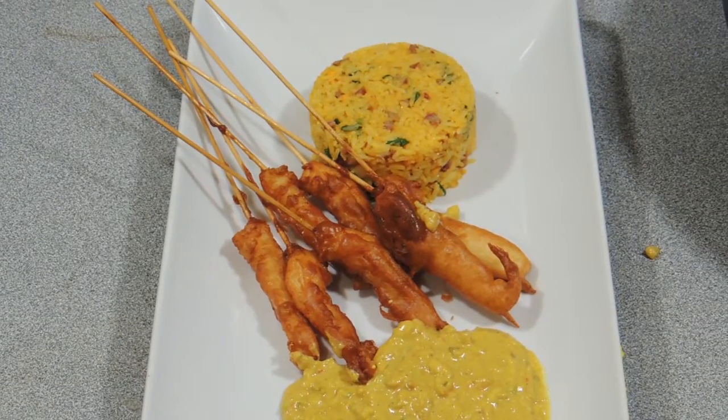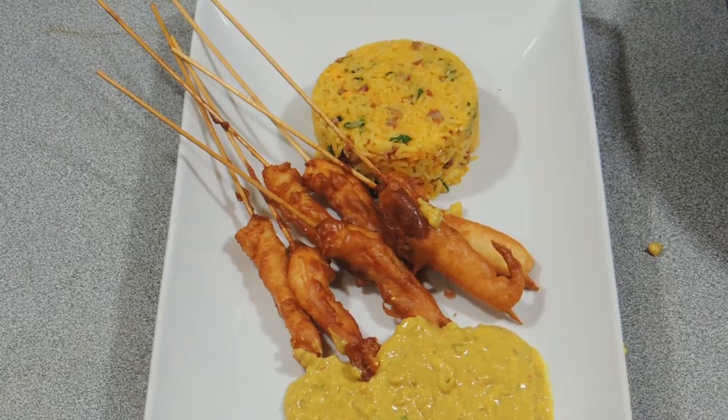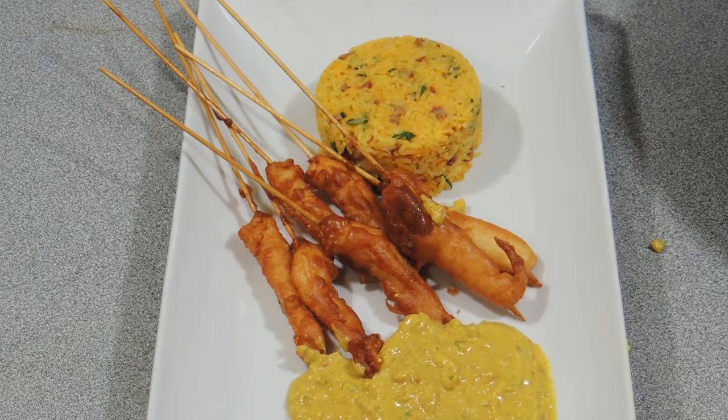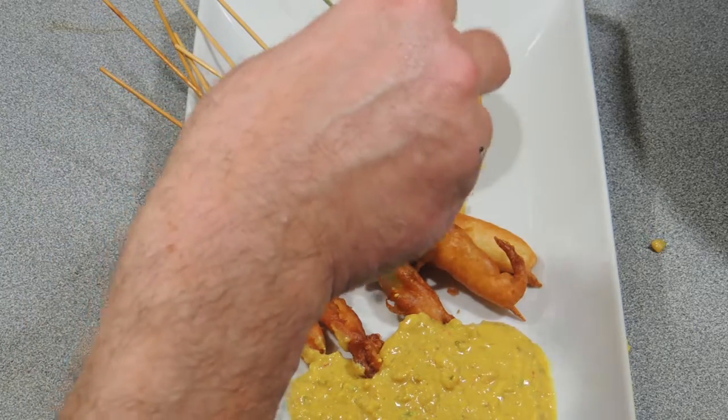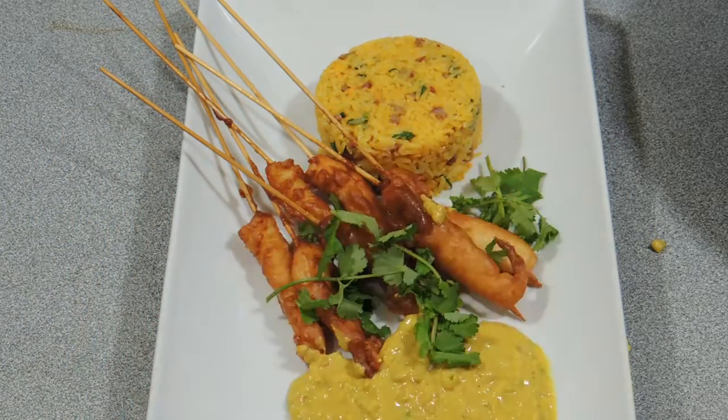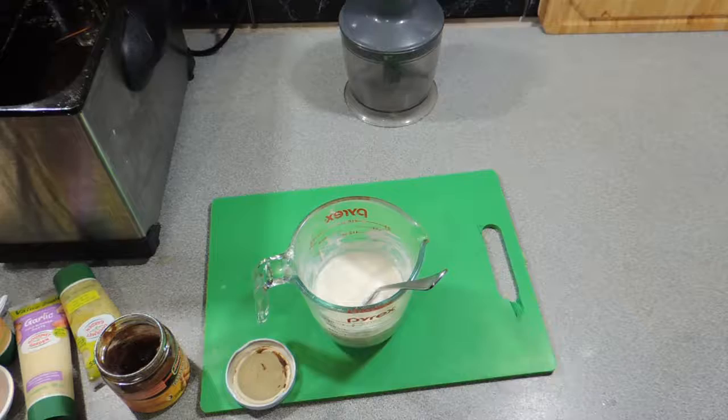Welcome back to KP's Kingdom — Cooking with KP. Today I'm going to show you how to make your own satay sauce. You can serve it with dishes such as my coconut beer battered prawns, so look out for that video. It's really easy and cool. Let's get on with it.